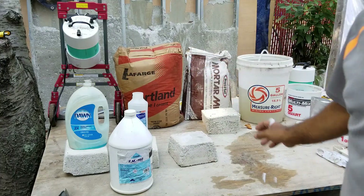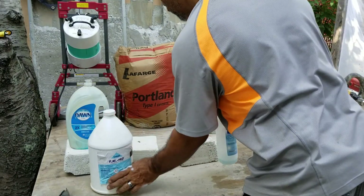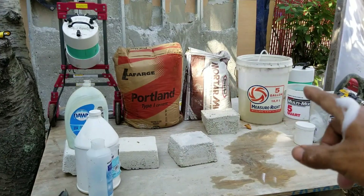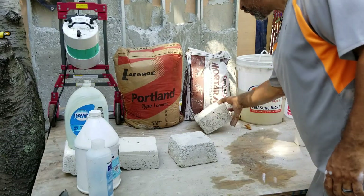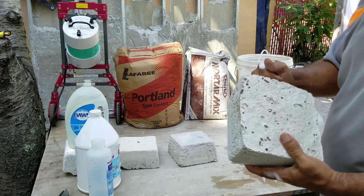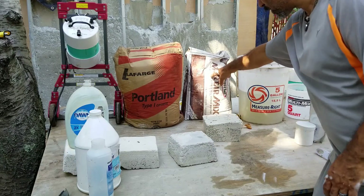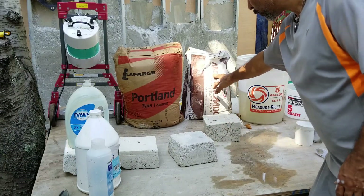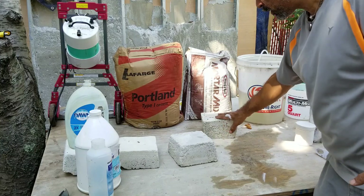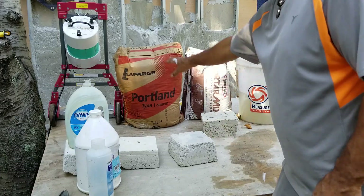Now we move on to cement — obviously a very important ingredient in your air crete. You can use Portland cement type one and two. I also have a rapid set cement here, and this is actually a piece of air crete I made with it — you can hear that tinging. I don't recommend rapid set because it's a lot more expensive, but if you want to experiment, it does work for making air crete. Portland cement is going to be your go-to.